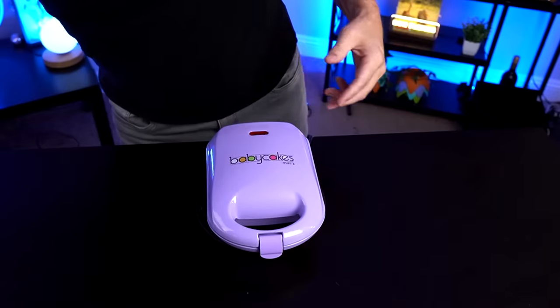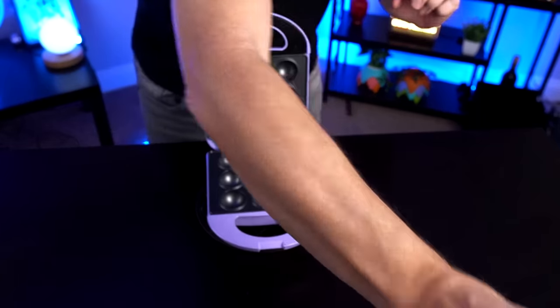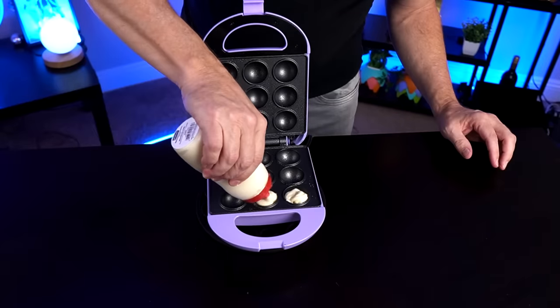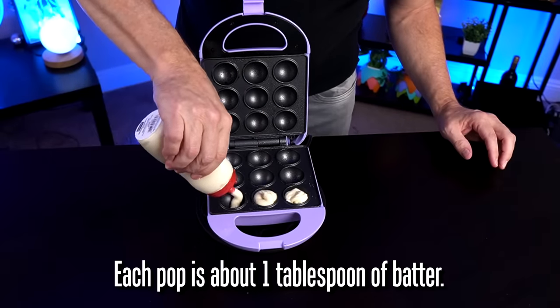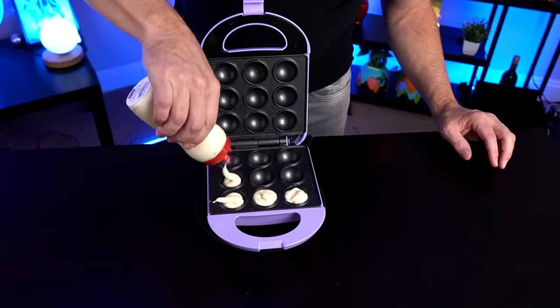A lot of people online were saying that if you dispense it too slowly the first ones you dispense start to cook, so you want to go as quickly as possible. Now we're just waiting for the red light to go off. The light has gone off — now I think we're ready to rock. I'm going to spray a little bit of PAM on here first. The instructions didn't say to do this but a lot of people online said it helped.